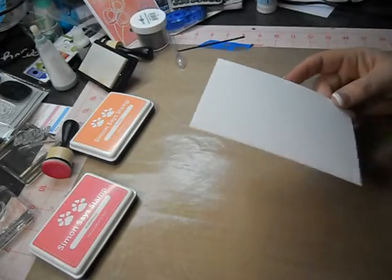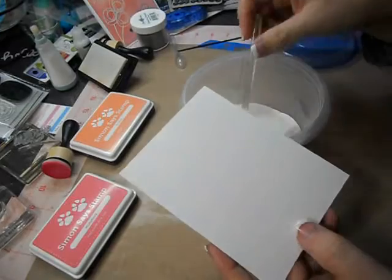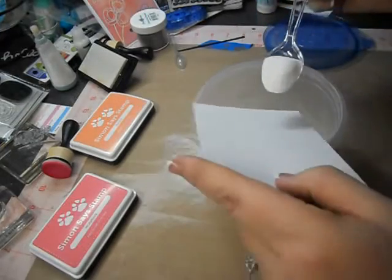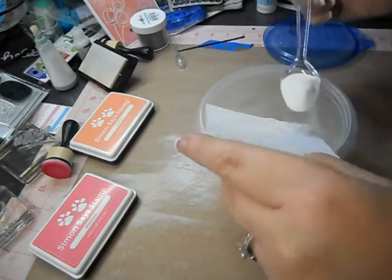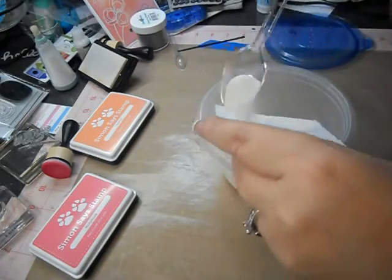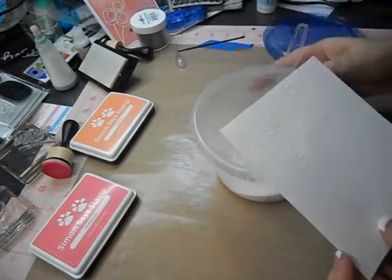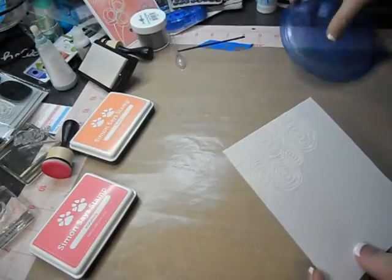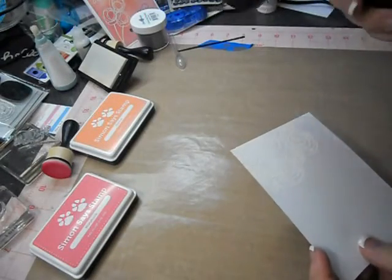They are coming out with a mini MISTI, but I suggest you just get the original because it's not that small and there's only like a twenty dollar difference. We're only talking an inch or two difference, and frankly I think that would be pretty small. So if you're going to invest in the MISTI, go ahead and get the original — they're a little pricey.